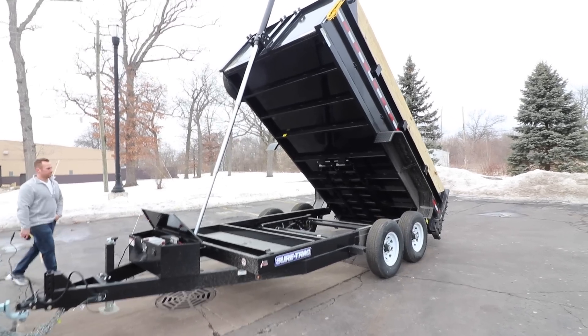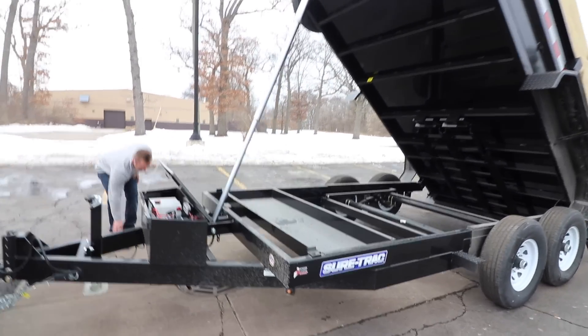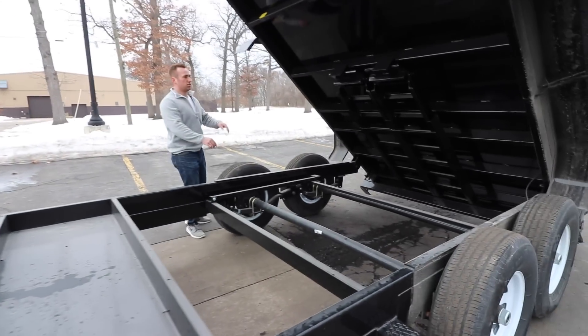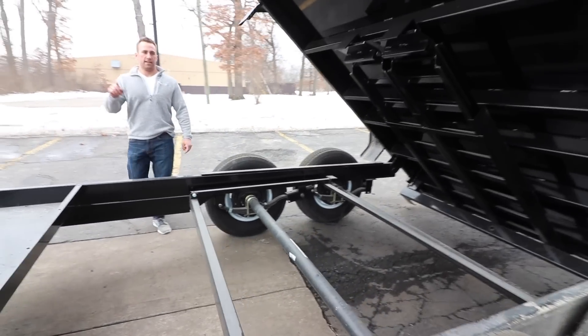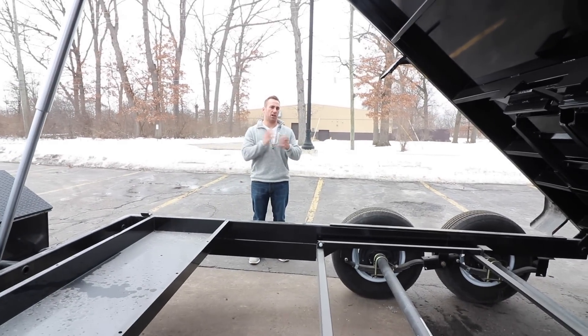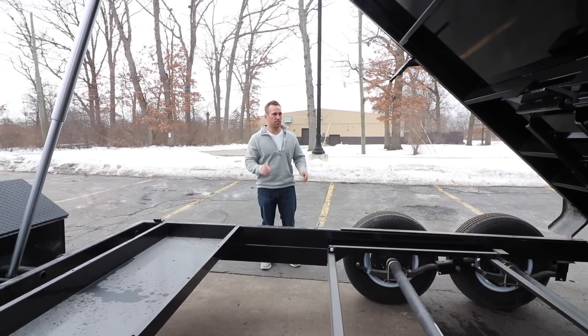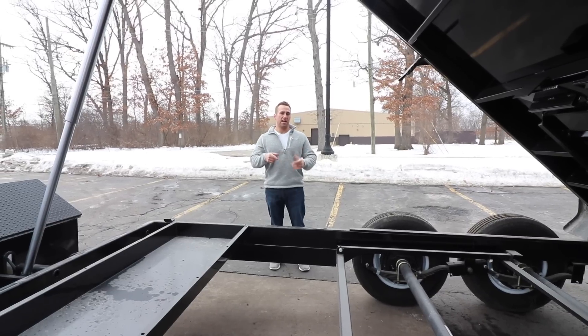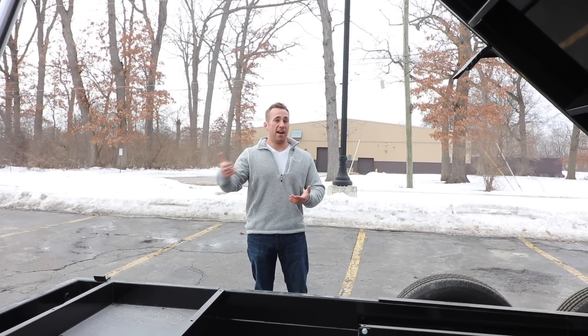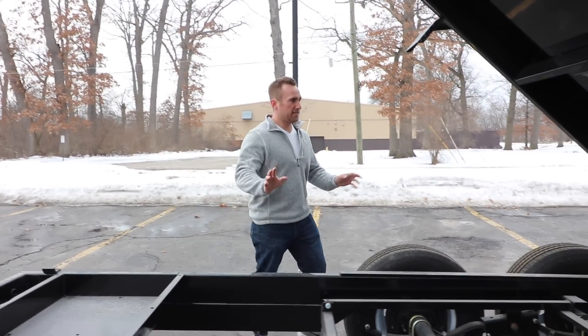That is so cool. There is a safety bar to prop it up. There are about 17 Zerk fittings on here — hub fittings for greasing. They say to do it every three months, but obviously with all the working parts, if you're using this trailer and dumping every day, do it every week — just to be safe. That was kind of my rule of thumb even with equipment.